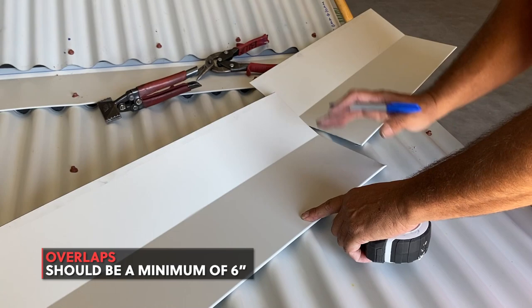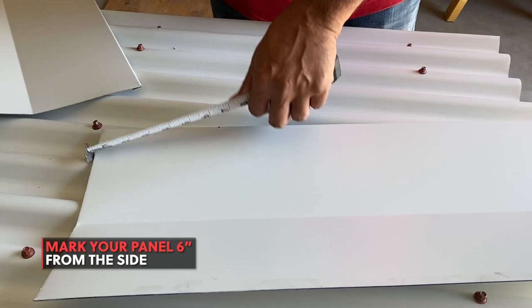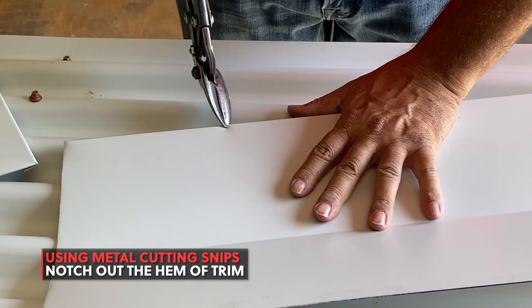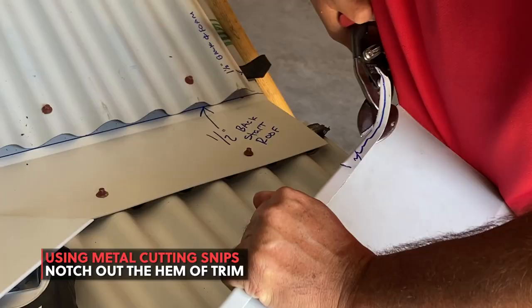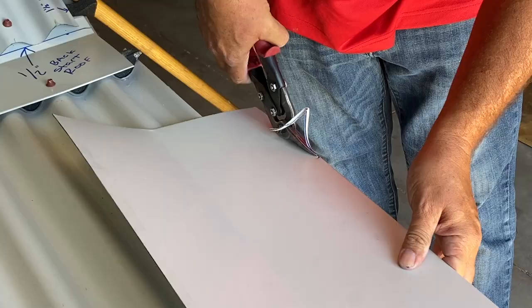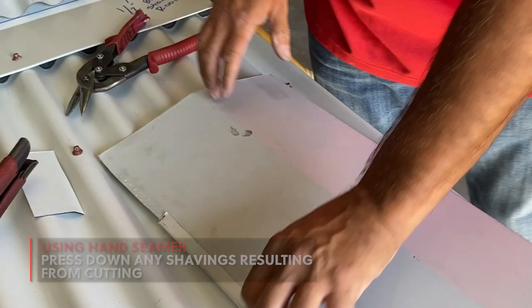Start by marking the edge of your trim 6 inches. Then slightly pry open the hem. Using metal cutting snips, notch out the hem up to the 6-inch mark. Then pry open the hem of the adjacent piece up to 6 inches inward.